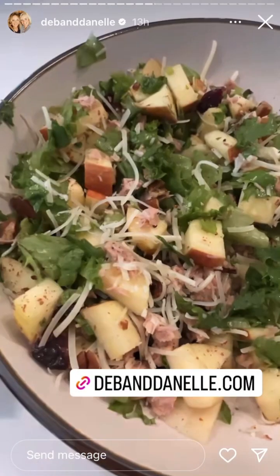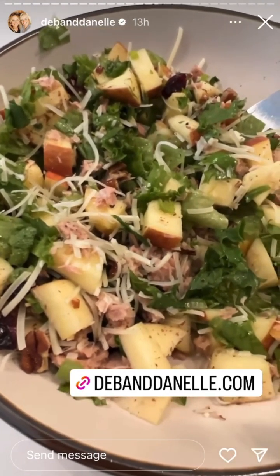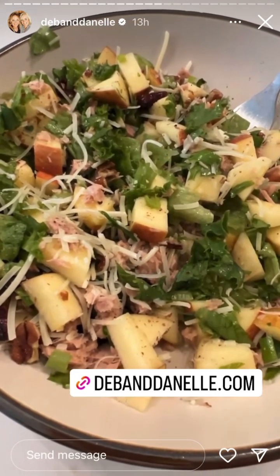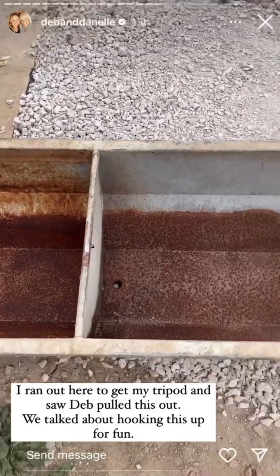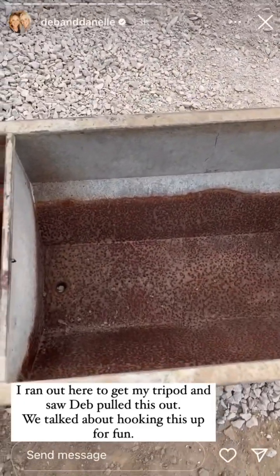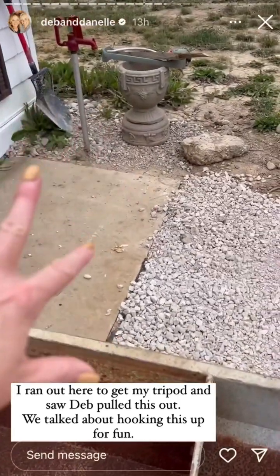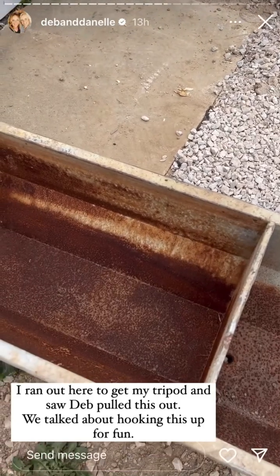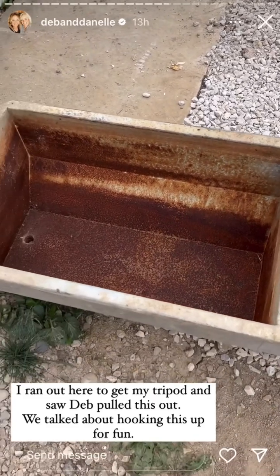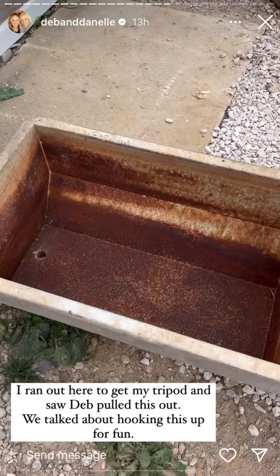If you guys want a nice summer salad that is really refreshing, try this — Deb added cranberries and it's really good, I will put the recipe here. I wanted to show you something that we got — somebody gave it to us I think probably two years ago. We thought about trying to hook it up out here and use it as a sink, or we could use one side as a sink and plant in the other.